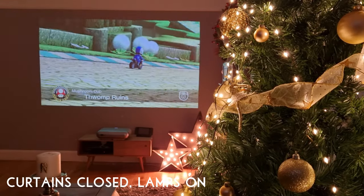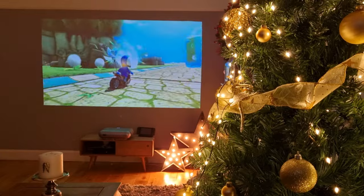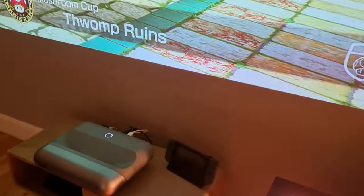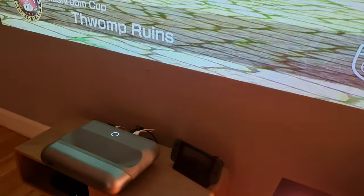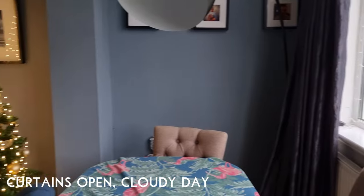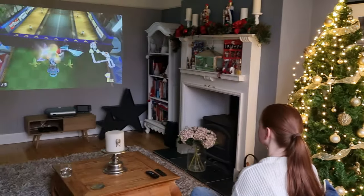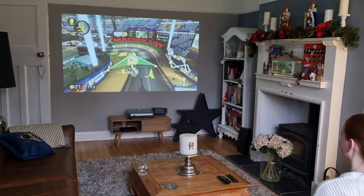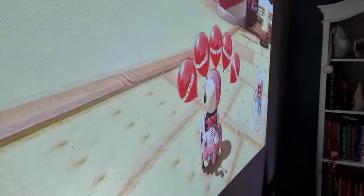With its native 1080p, 60Hz, 1400 anti-lumen output, the Zero One Pro was the perfect bedfellow for Switch gaming with no discernible input lag. While not perfect during daytime viewing, the Zero One Pro provided admirable performance during daytime testing on a cloudy December afternoon in the north of England, with colours remaining vibrant and the image more than viewable.